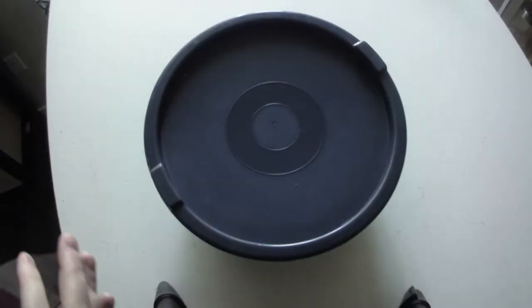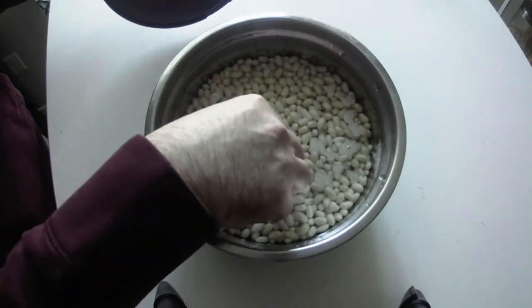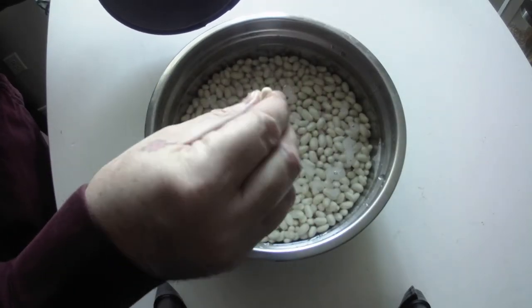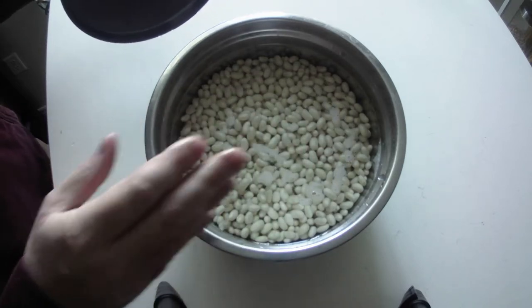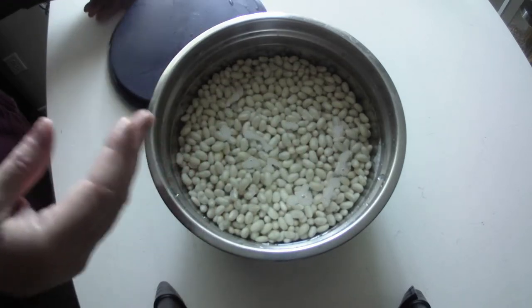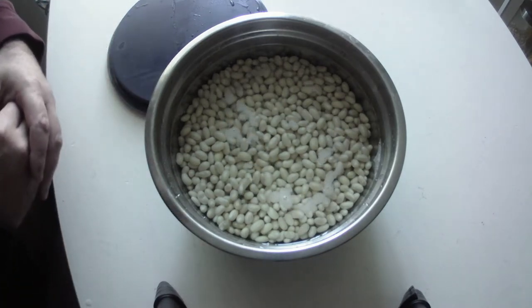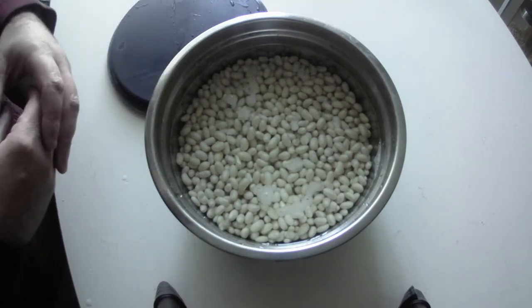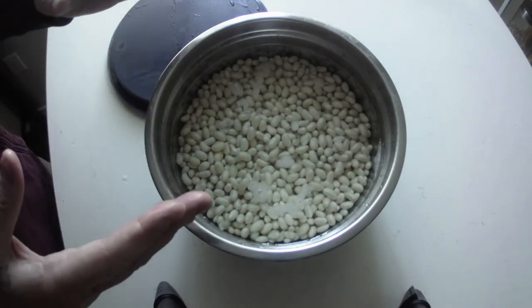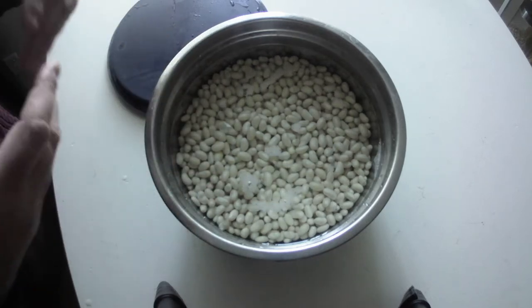So here we are 24 hours later. The beans are coming along but they're not where I want them to be yet, so I'm going to rinse them off again. As one of my subscribers requested more detail: any time you're doing a dried bean or a dried soup mix, you've got to soak it. You've got to find that fine line between over-soaking them and not soaking them enough.